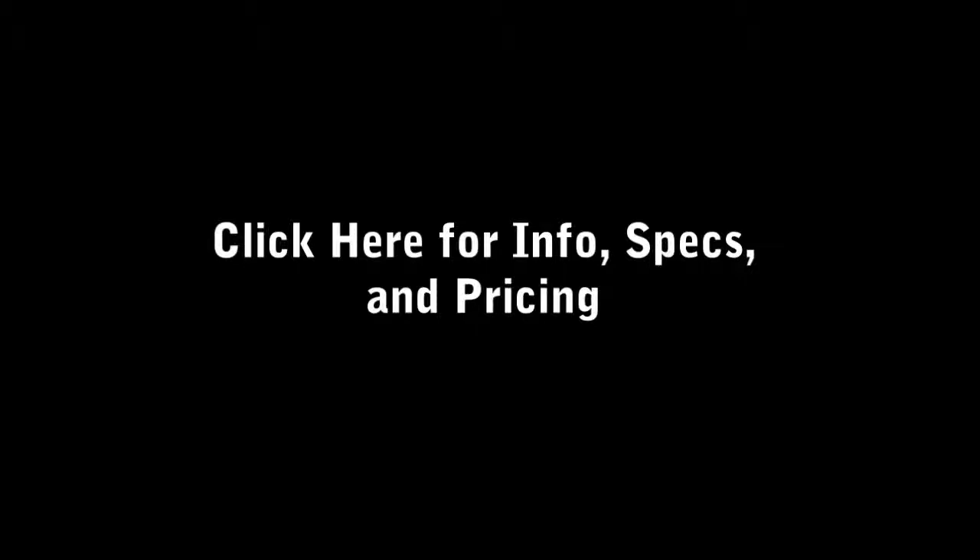Visit my website for more info, specs, and pricing, plus more top 3 videos and information like this. If you enjoyed this video, please give it a thumbs up — it really does help and I appreciate it. Comment your questions down below and subscribe for more unboxing, reviews, and giveaways. Until next time, have a great day.